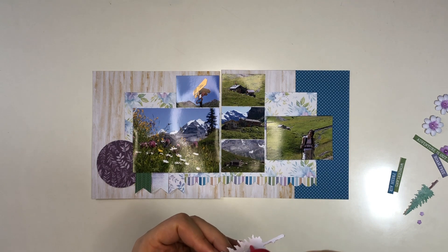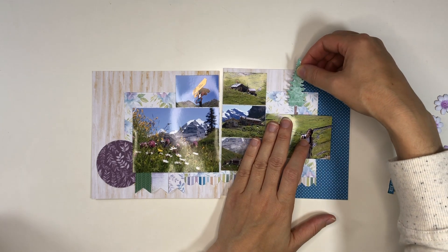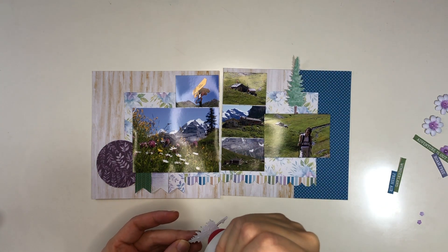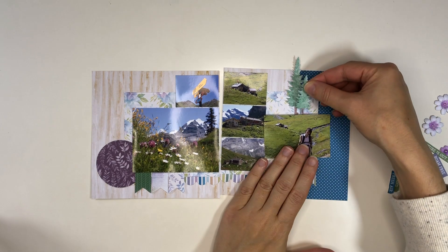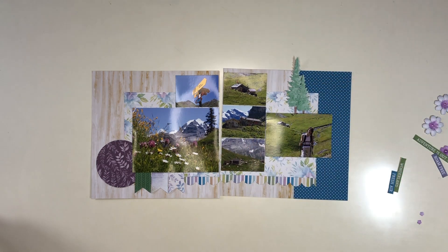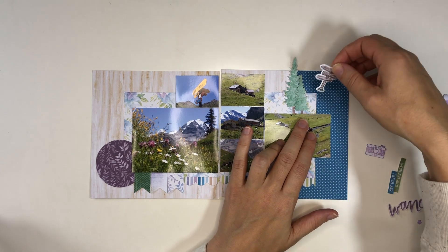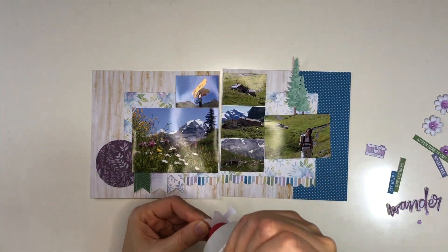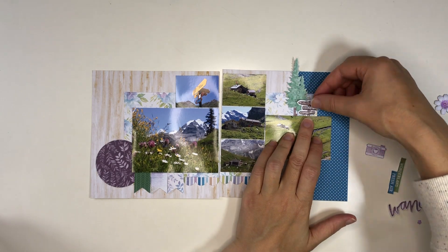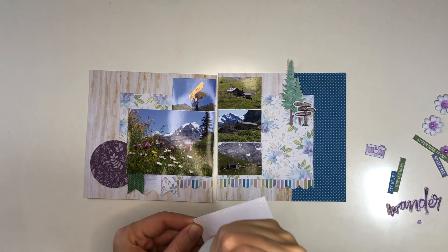I created a bunch of die cut pieces — little trees — because parts of our trail passed through wooded areas in the lower ranges of the hike. Once you get higher the vegetation decreases and disappears, but we were still in the lower ranges. There were little patches of wood to pass through. I also took a picture of the trail signs because there are lots of hiking trails and the signs tell you the approximate time to reach the next destination rather than the distance.